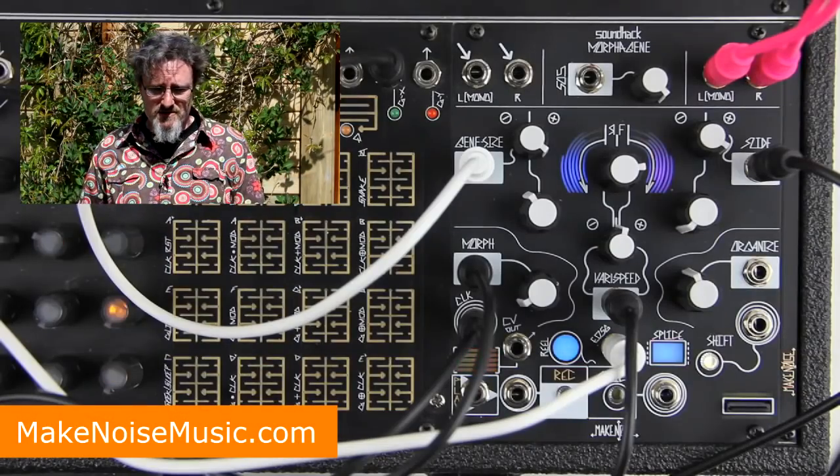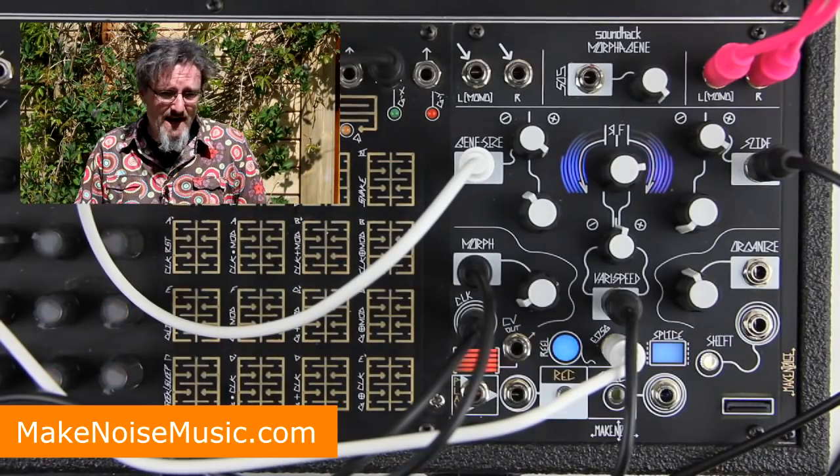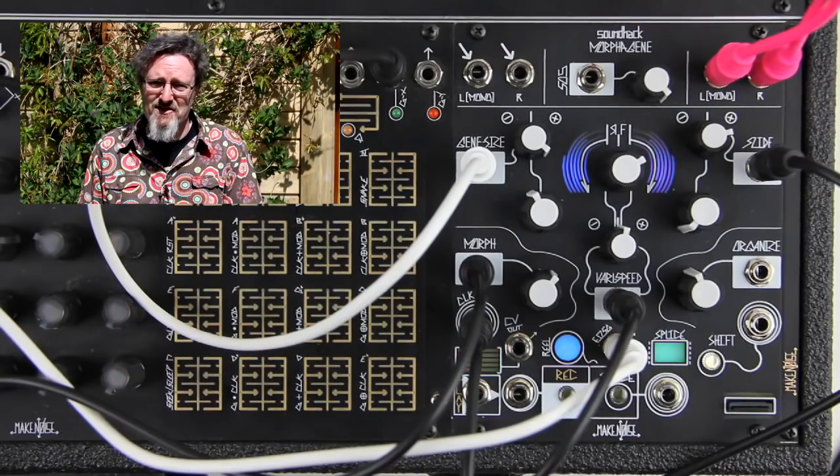The rock stars of modular synthesis are undoubtedly Make Noise from North Carolina and Erica Synths from Latvia — both seem to deal with the chaos of modular in deep and creative ways. Make Noise make modules that seem completely bonkers, and Erica Synths always manage to bring darkness to their modules. Unfortunately they had stands essentially opposite each other at the top of the main hall, so you couldn't miss them, but they were packed full of people the whole time. I would have loved to play on the Morphagene — Make Noise's weird tape-splicing sampler — but I just couldn't get anywhere near it.